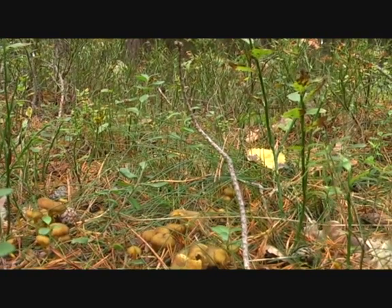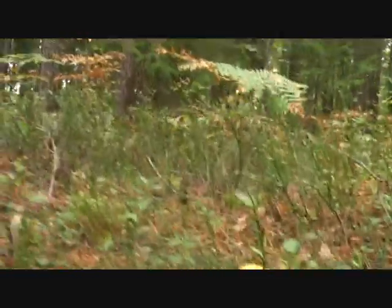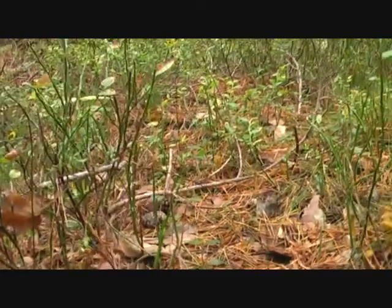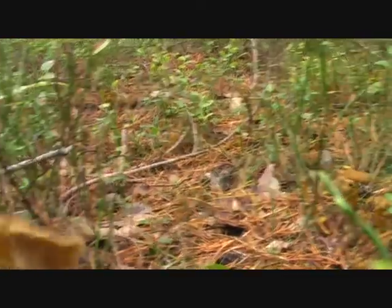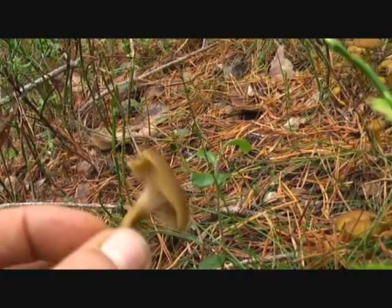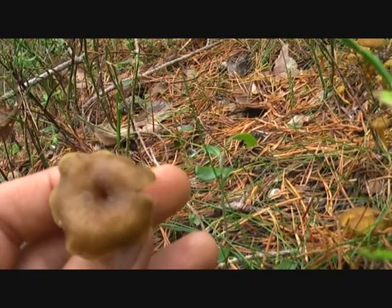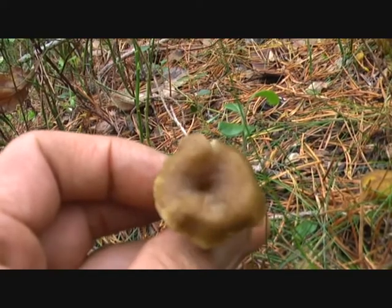They are still a little bit small, so I'm going to wait to collect these — maybe a couple of days or a week's time. If you see underneath here, they look a lot like the golden chanterelle from the underside. Notice the depression on the top.